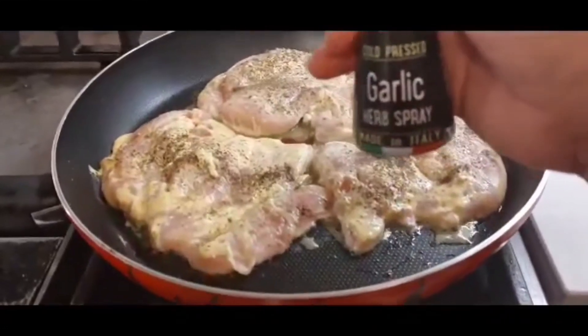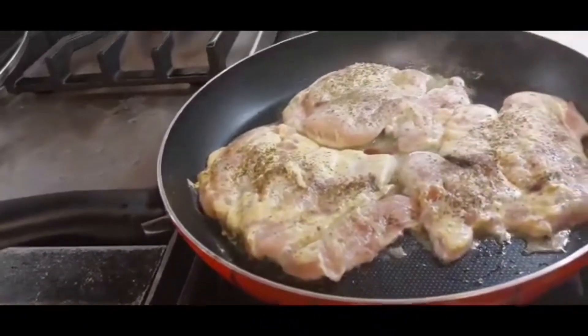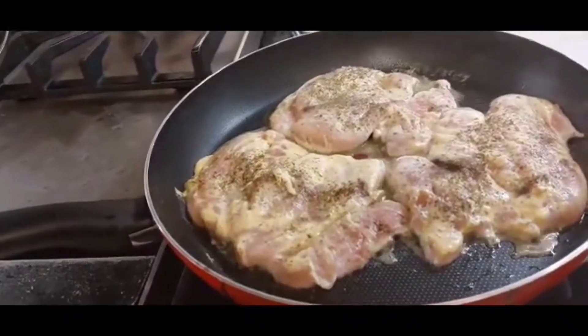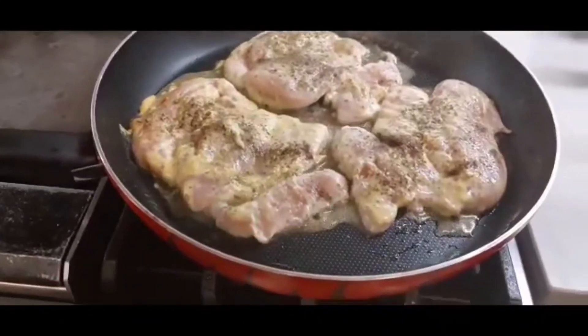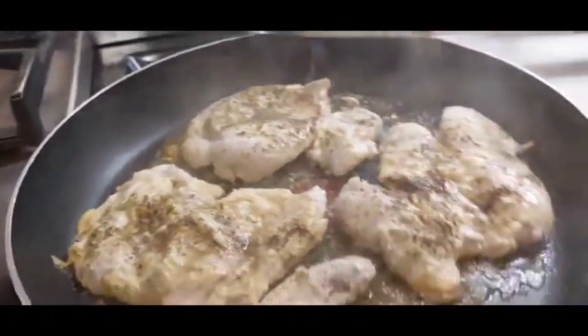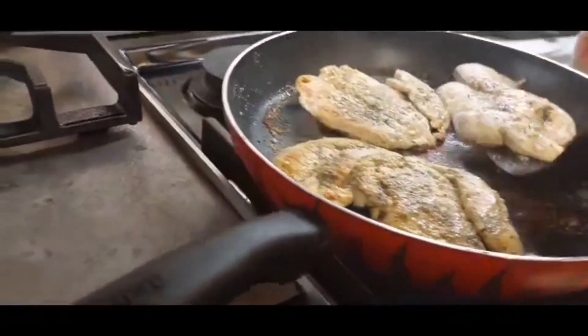I'm cooking chicken with mustard — garlic, garlic and herbs, olive oil, mustard. You fry it with olive oil, brushing it in the pan with olive oil, and this is it.